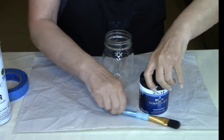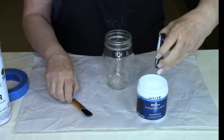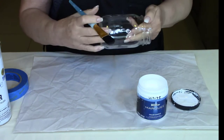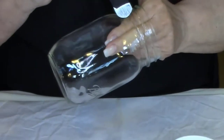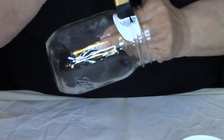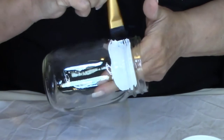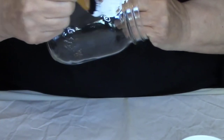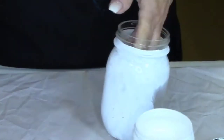After you wipe down your jar, we're going to give it just a quick base coat of white. When you're painting, make sure that you paint under the very last thread on the jar. You don't want to get any paint on that last thread or any of the threads because then your soap dispenser lid will not screw on properly. Don't worry about getting any paint on the bottom of your jar — we're going to clean that up later.